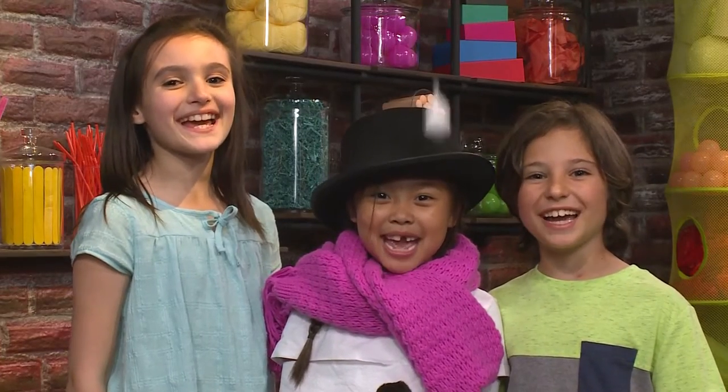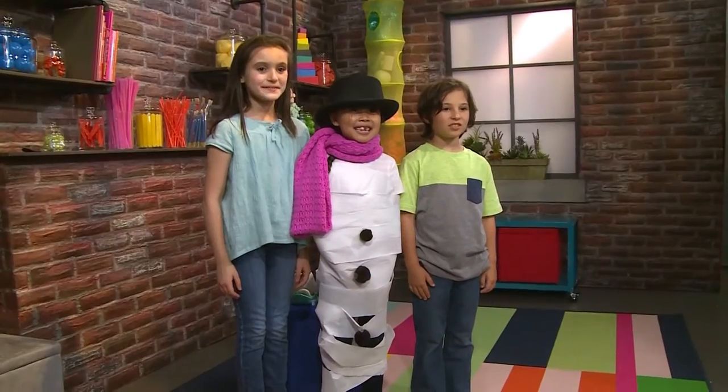How to make a snowman! It's a snow day, and we're going to show you how to make a snowman so you can play too!